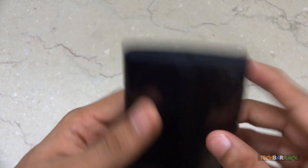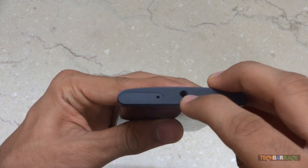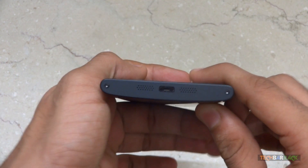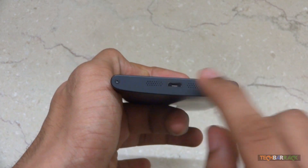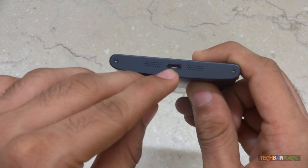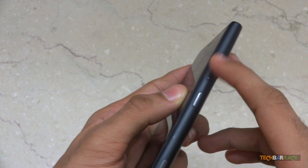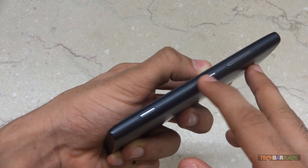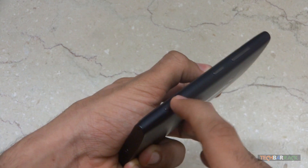On the top we have a 3.5mm headphone jack along with a micro SIM card slot. At the bottom we have two speakers, making it stereo speakers, along with a micro USB slot. On the right hand side we have volume rockers, the power on/off button, and the camera button.